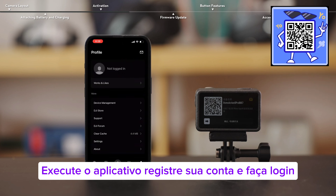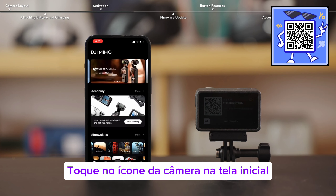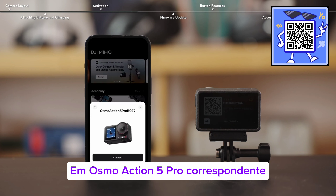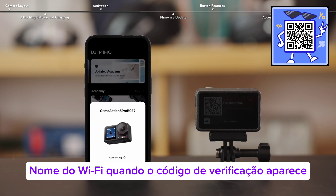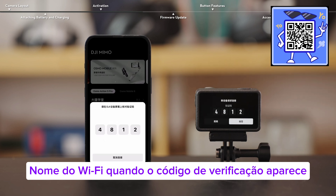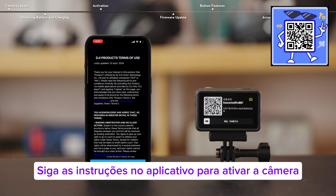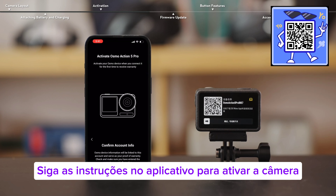Run the app, register your account, and then log in. Tap the camera icon on the home screen and then click connect on the corresponding Osmo Action 5 Pro Wi-Fi name. When the verification code appears, click accept. Follow the prompts in the app to activate the camera.